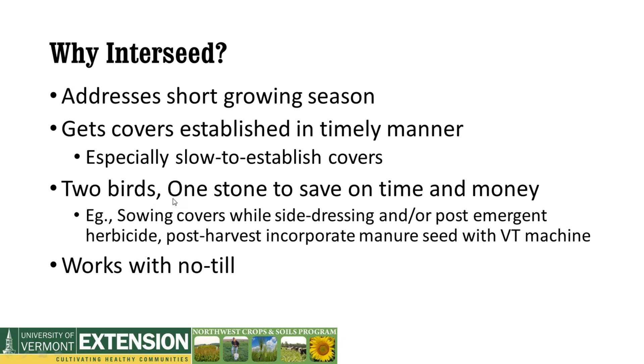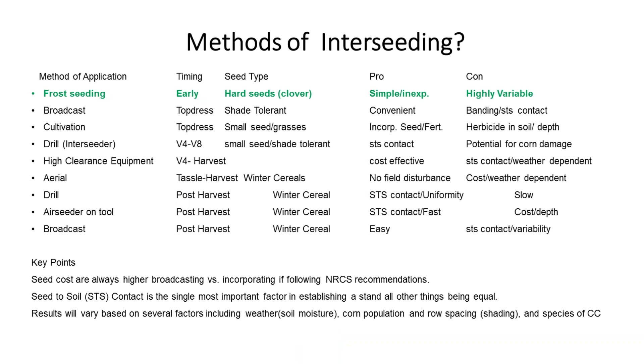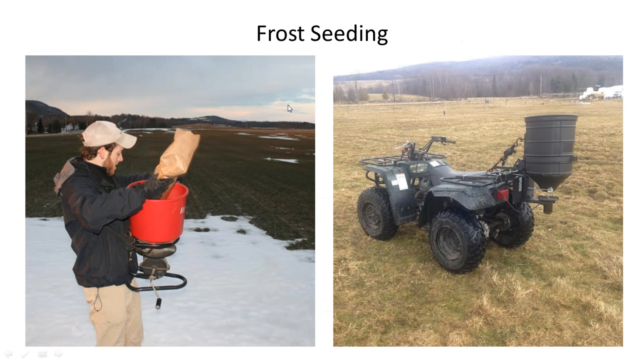I've put together a chart that covers different methods of interseeding from frost seeding all the way down to broadcasting post-harvest. The earliest method is frost seeding in the spring — you're interseeding a crop into a growing crop, and typically we use a hard seed like clover that can tolerate the weather at that time of year. The major pro is that it's very simple and inexpensive. The con is that you get highly variable results — 30% establishment is typically what you may see.